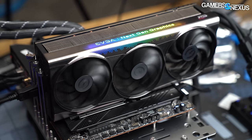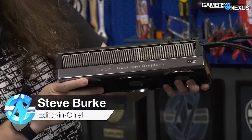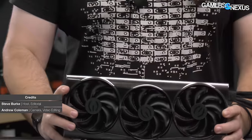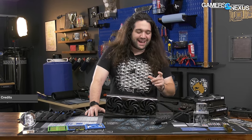This is really exciting today. We have the EVGA Next Generation Graphics FTW3. I think we can all guess what this is, but technically speaking, EVGA wasn't able to confirm. So we're going to open it up and see if this is an RTX 4090.